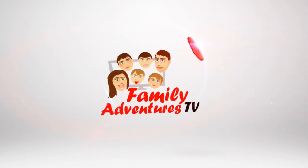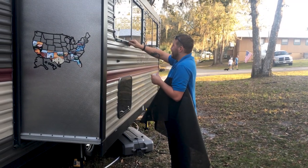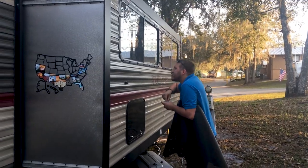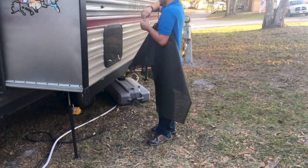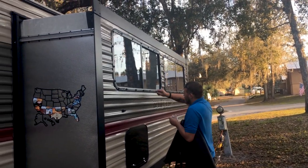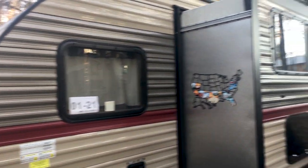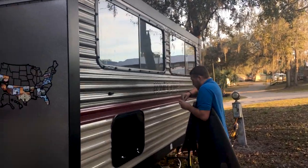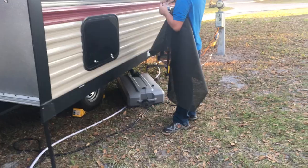Hey guys, check out our experience with the Easy Snap Direct Shades for our RV windows. So we are putting some Easy Snap Shades on our RV windows because it gets crazy hot in there if we have the windows open, and I like to have all the windows open. Here are the shades.